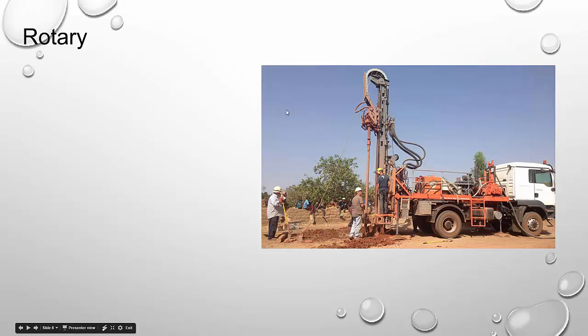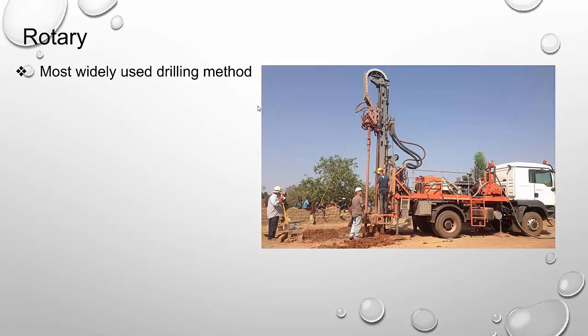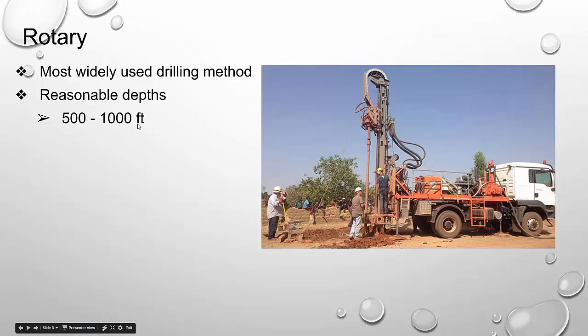The next method is rotary, and it is by far the most widely used drilling method in our area — by far the most common. If you're looking for a domestic supply well for your home outside of a municipality, I can almost guarantee your well will be drilled with some kind of rotary method. In particular, our area has a fair amount of air rotary. Reasonable depths are 500 to 1,000 feet, though there's no reason you couldn't go deeper. This type of system is used in the oil and gas industry at several thousand feet plus, so there's no reason it can't reach reasonable depths for water.